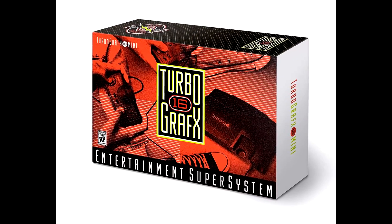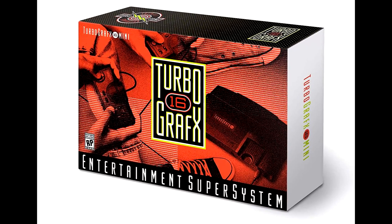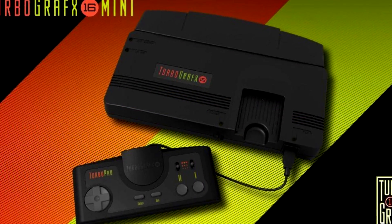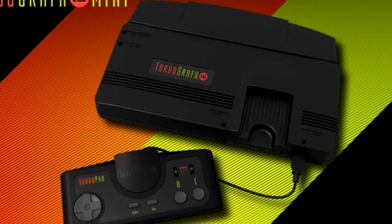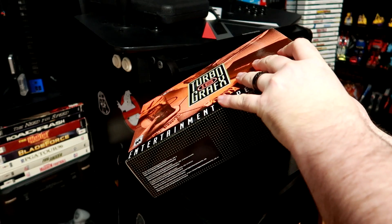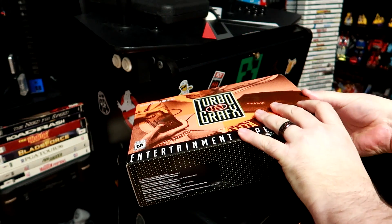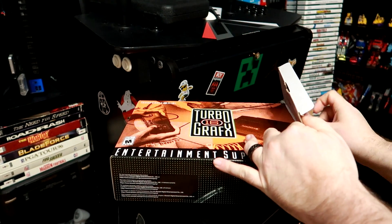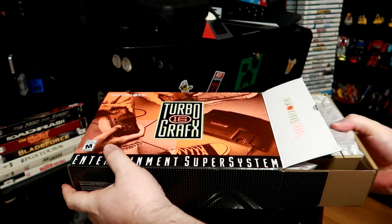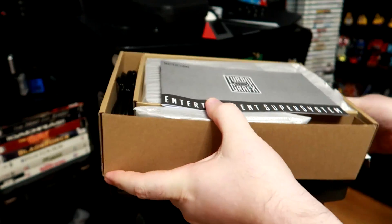The road to the TurboGrafx Mini has been a rough one. It got delayed from its original release date and has staggered out of the gate, trickling down to the masses who awaited it with bated breath. I finally received my order recently, and in this episode we are going to take a look at the system itself, its interface, its games, as well as the emulation quality. I've got a lot to cover in this one, so let's get started.